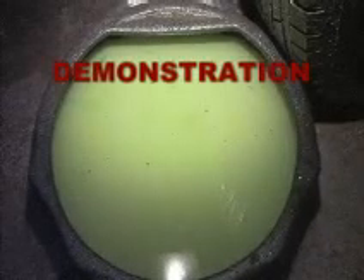The first step is to drain the radiator. As you can see in the picture here, the diesel fuel will actually sit on top of the antifreeze.